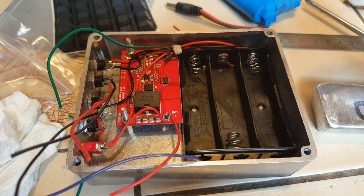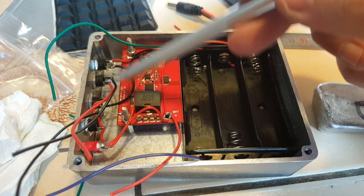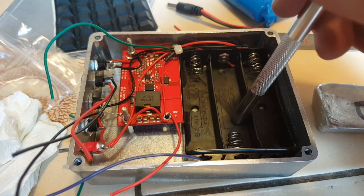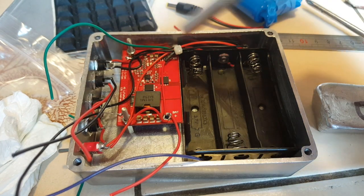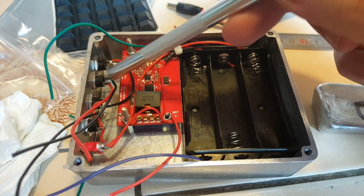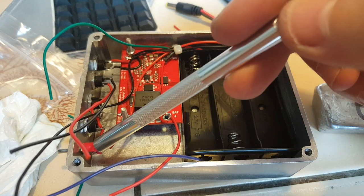I've spared you the drilling and soldering, but I've placed the MPPT charger here and it's bolted on, which helps keep the battery holder here, which is epoxied to the case anyway. So I have the balance leads, the battery plus, input for the MPPT charger, and this is going to be the input for the BMS. Here I have both outputs and I have a switch here.